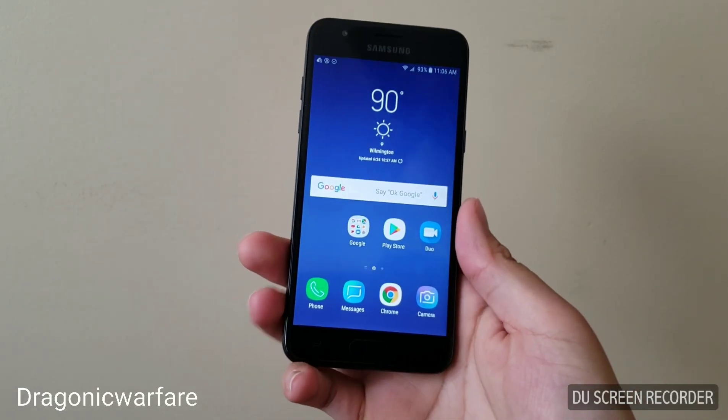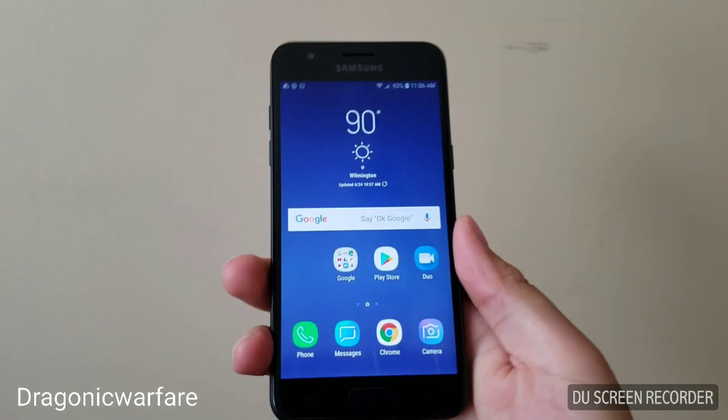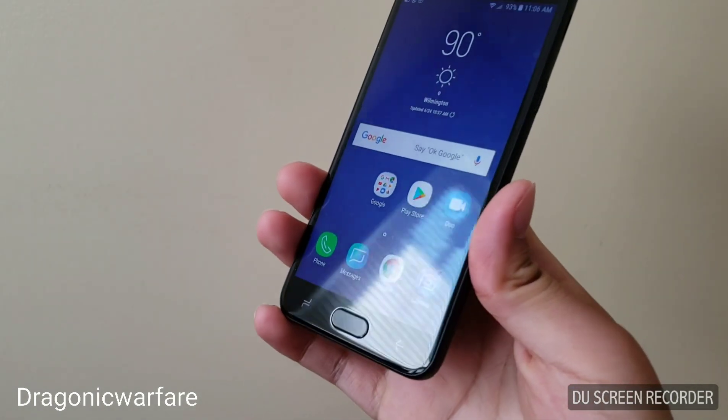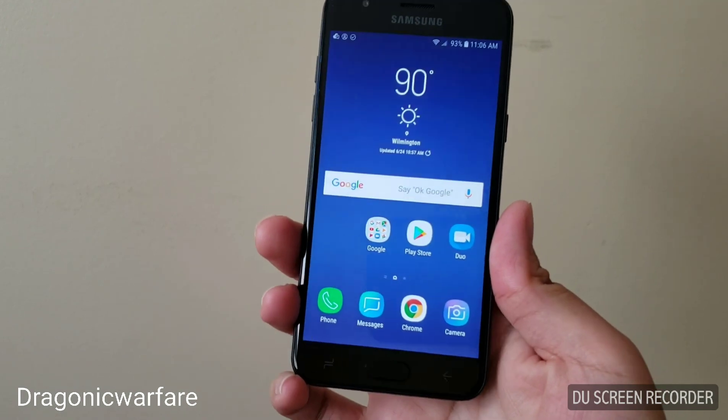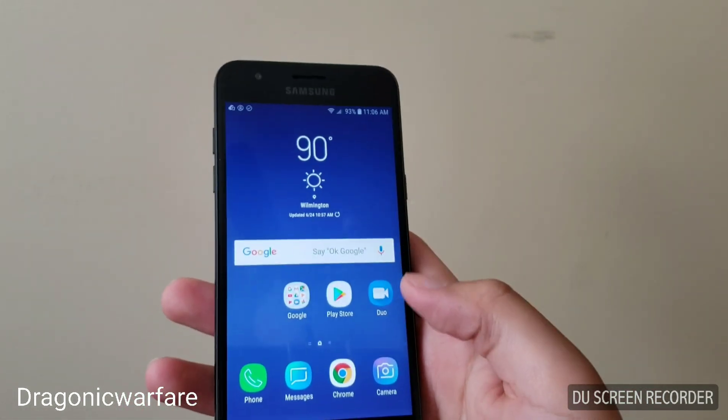Hey guys, welcome to another quick Informer video. Today I'm showing you how to take a screenshot on the new Samsung Galaxy J3 Achieve. This is a new phone that Boost Mobile came out with, and as you can see it looks very nice. Let's get to it so we don't make this video too long.